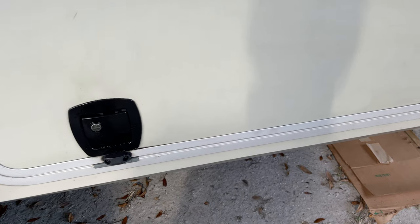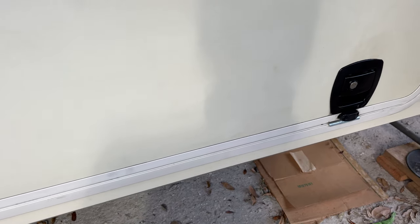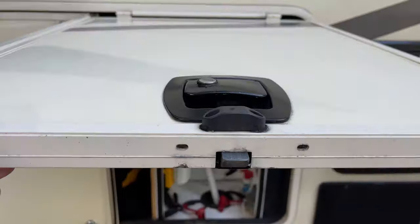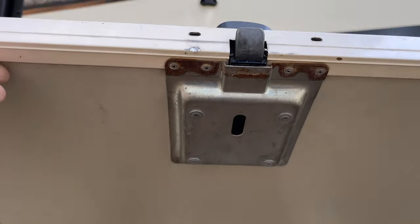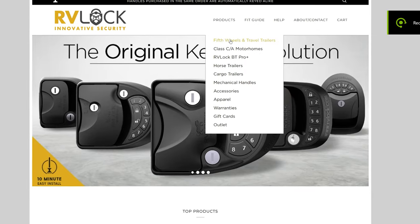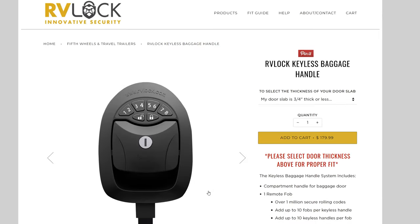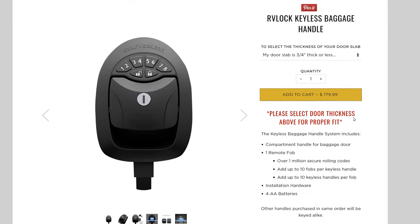From the day I installed the front door RV lock, I wished I had them on all of our basement doors also. It was such a pain to lock and unlock the basement slam latches every time we left the RV. Well, it took me two years, but I finally made the investment into RV lock keyless slam latches for our basement doors.